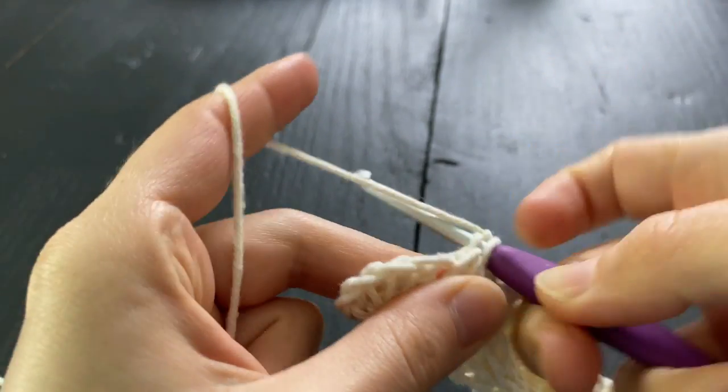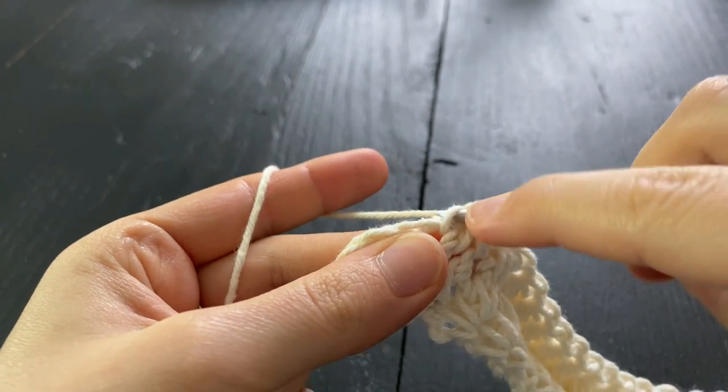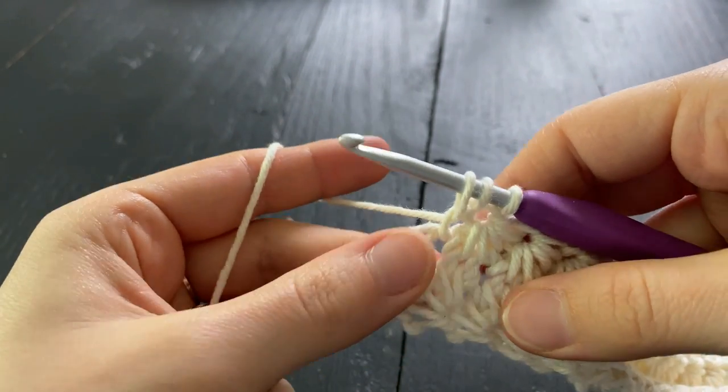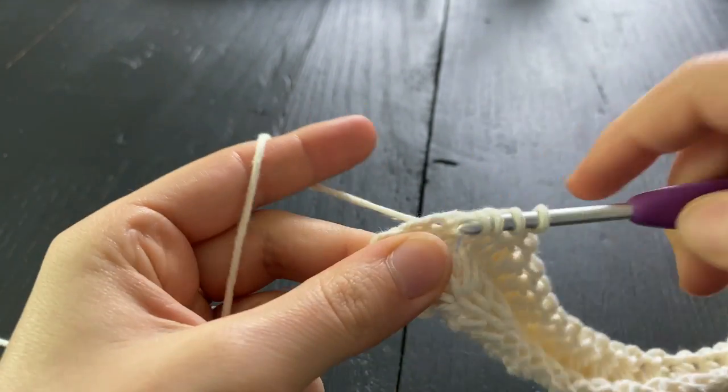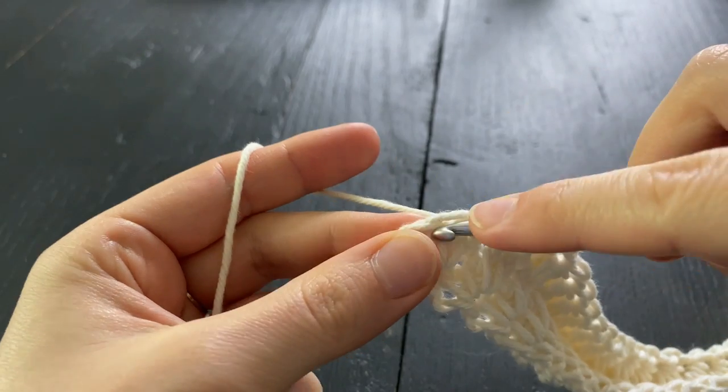When there are two chains remaining, we are going to work our last star stitch of the round. We're not going to join with a slip stitch because this is worked in a continuous round so that there isn't a noticeable seam.